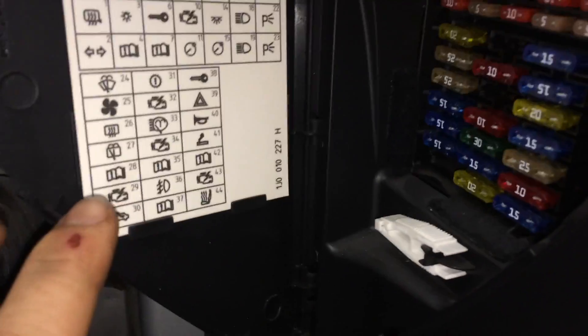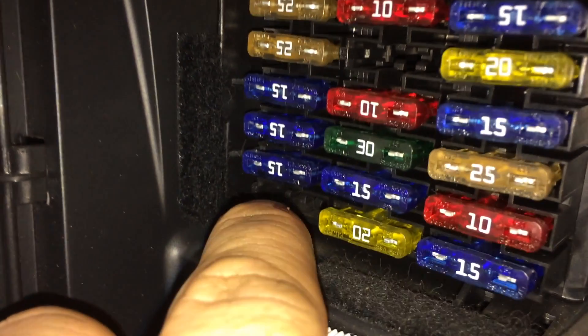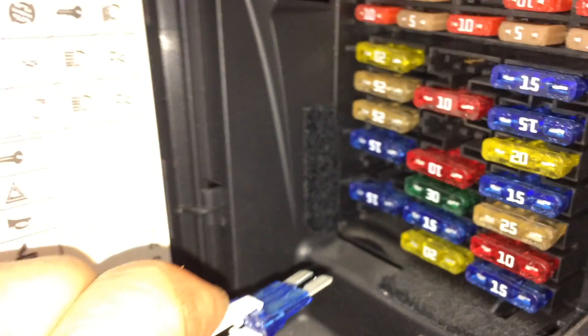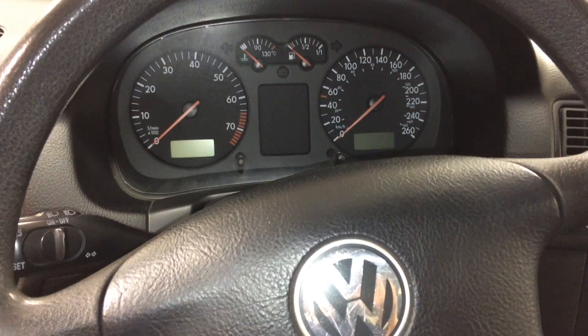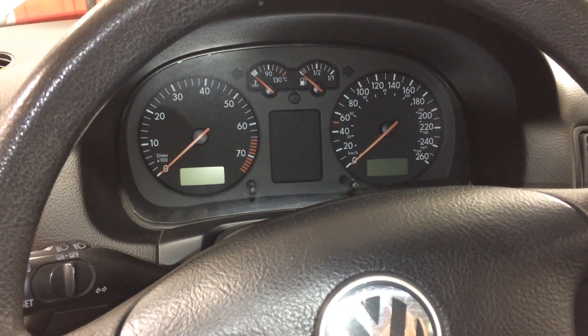We're going to be pulling out fuse number 28, which is the third up from the bottom. On this car we have one missing, so it'll be this one. We're going to take our fuse puller and get in there. Now we can start the car and let it run out. The car ran for about two seconds and then it killed itself. Now we can go change the fuel filter.